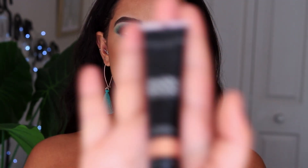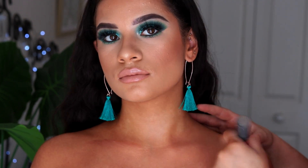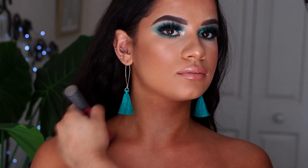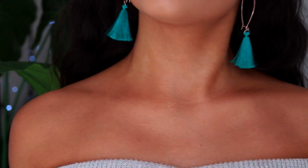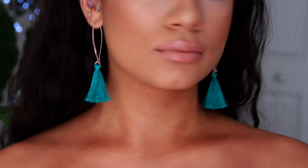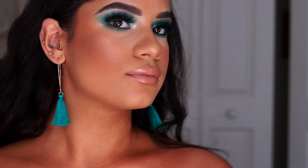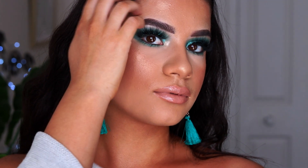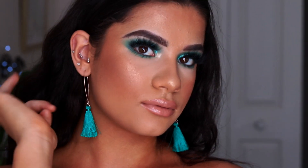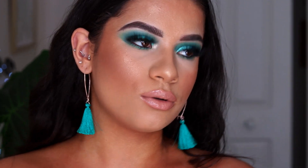Since she's wearing a strapless top I want to bronze up her chest. I'm taking the Liquid Glow by Anastasia Beverly Hills and a little buffer brush, placing that all over her chest to create a nice overall glow. So this is the completed look — I hope you guys enjoyed this tutorial. If you want to see more videos of us together or me doing another client tutorial on her, please comment down below. If you enjoyed this video, please don't forget to like and subscribe and I'll see you all in my next video.